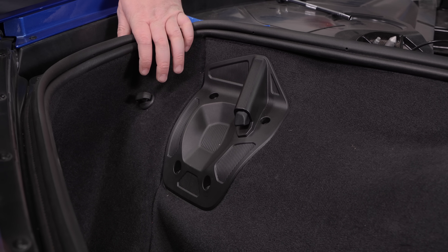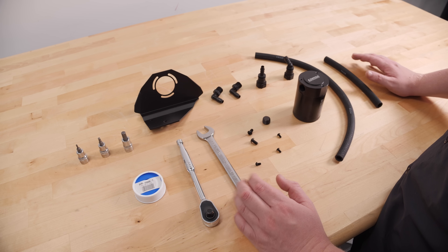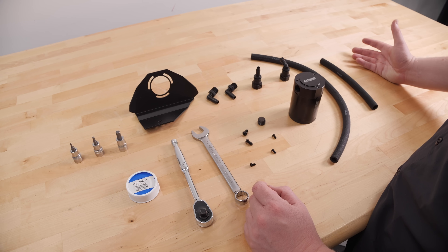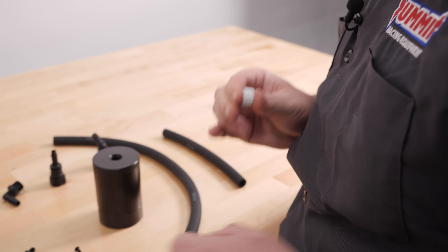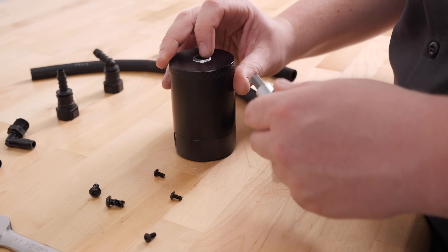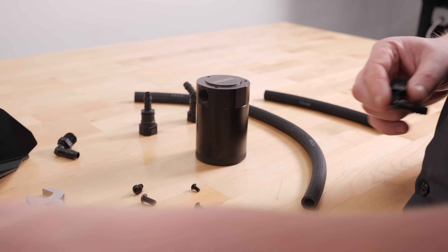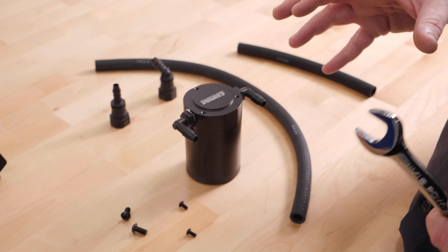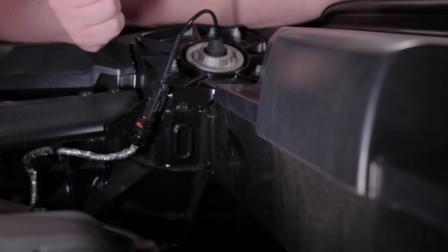Just like that our air filter install is done. Now let's move on to our Corsa oil separator kit. Before we install it, we need to prep it by putting the fittings in and the plug, getting it ready for the car. We're going to throw some PTFE tape on the fittings — starting with the bottom plug, then the side plugs. Once all three fittings are installed, we can go ahead and put the bracket on the car and get this bolted in.